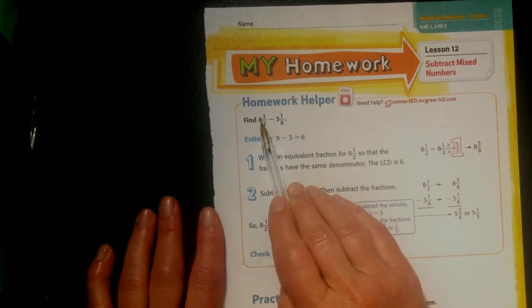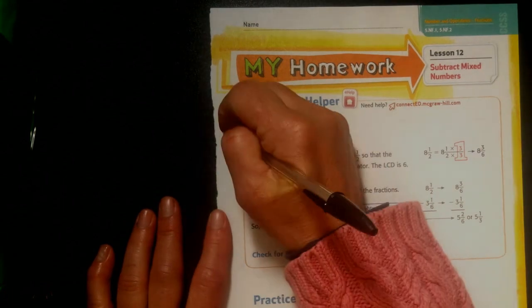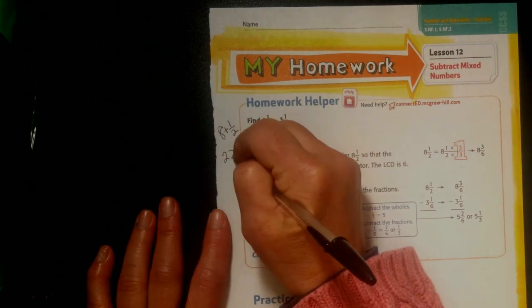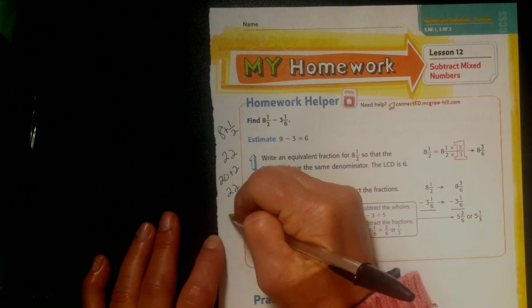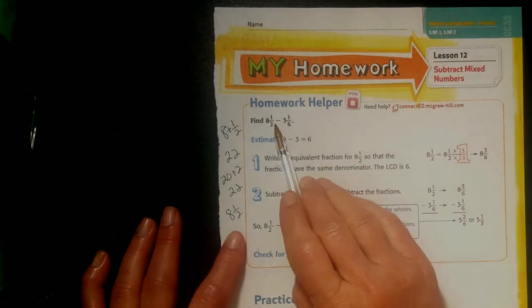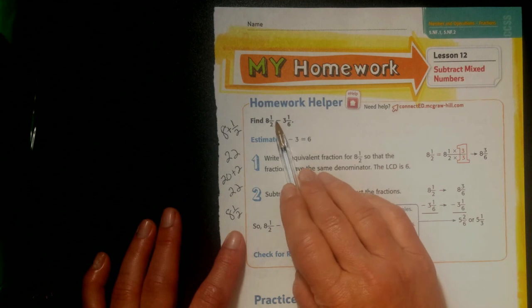A mixed number has a whole number and a fraction together. I could write my mixed number like this: 8 plus 1 half — just like I could write 22 as 20 plus 2, but it's easier to write 22. It's easier to write 8 and 1 half. So we need to take away 3 and 1 sixteenth from 8 and 1 half.